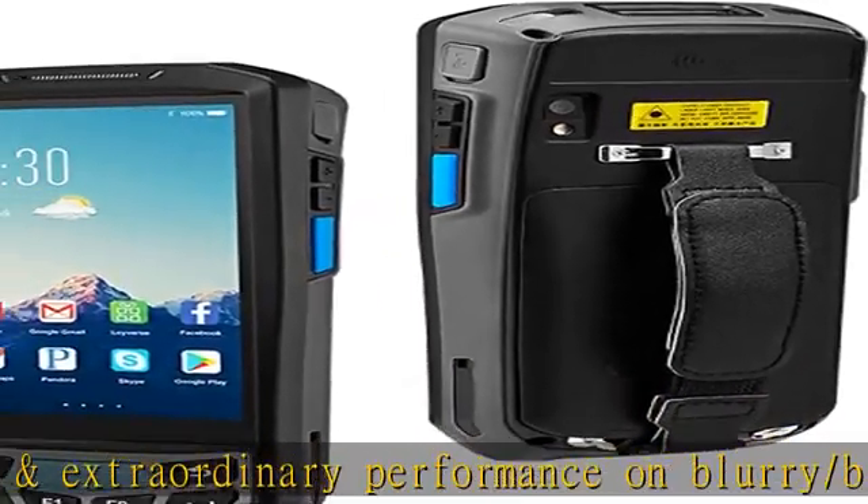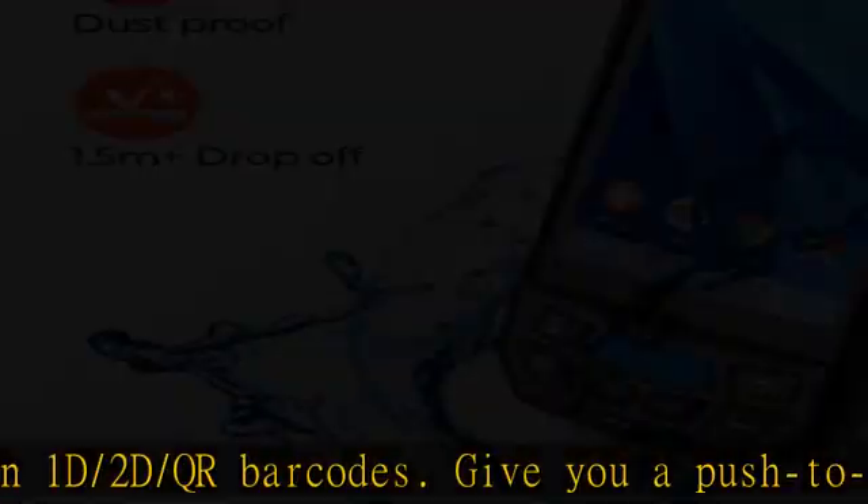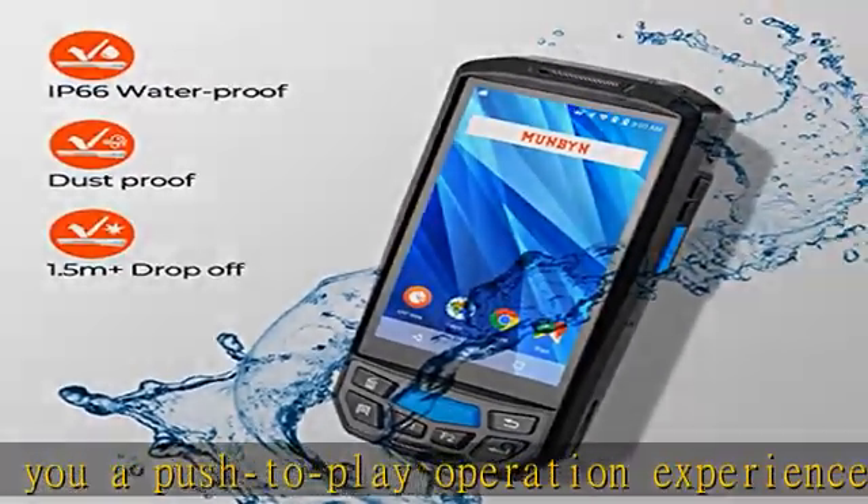Colossal battery capacity with 4800mAh lithium rechargeable battery, supporting employees to carry out high intensity 3-shift work activities. Continuous working time: 12 hours. Lock standby time: more than 18 days.